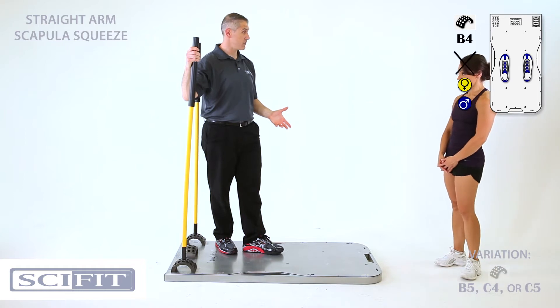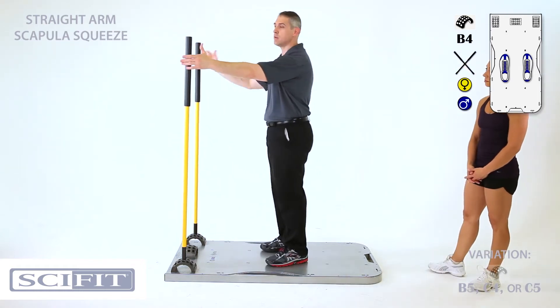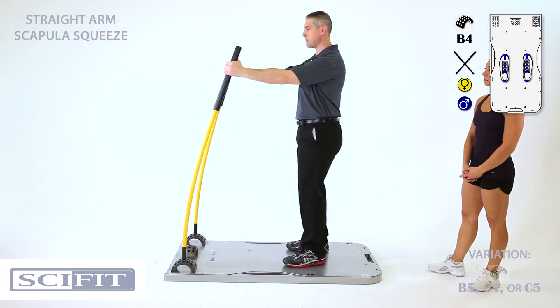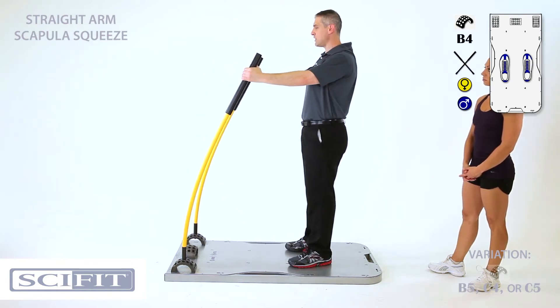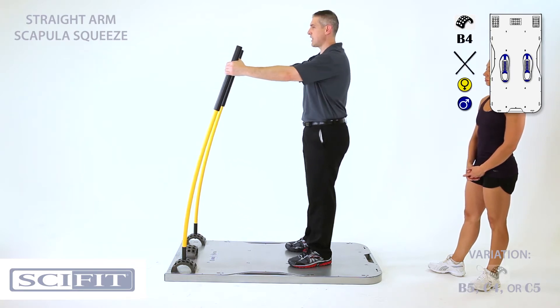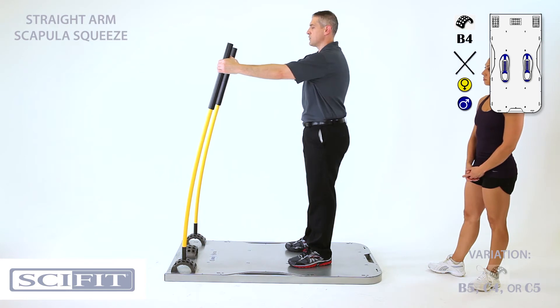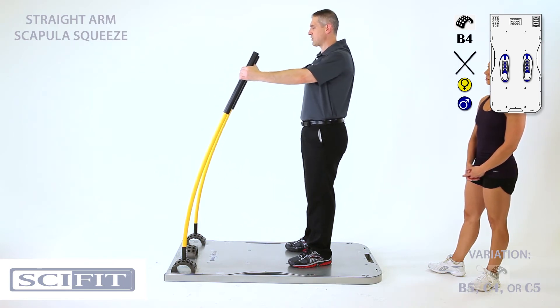Let's take a look at scapular squeezes. Face forward, grab level with your shoulders, step back, and put a little bit of tension on the sticks. Then squeeze the scapula — notice my elbows don't bend, I'm keeping them nice and straight the entire time, just focusing on drawing the scapula toward the spine and squeezing.